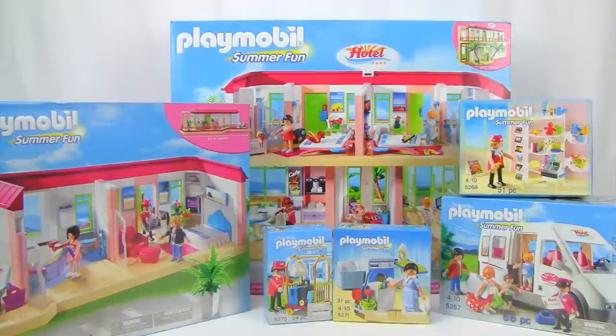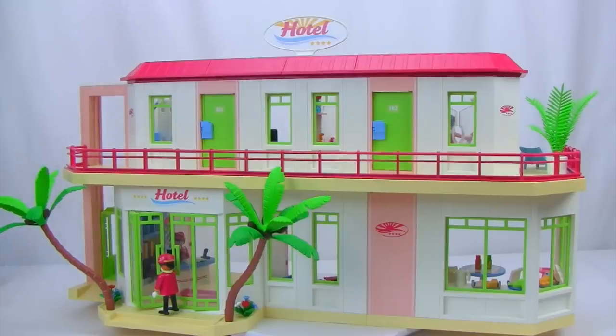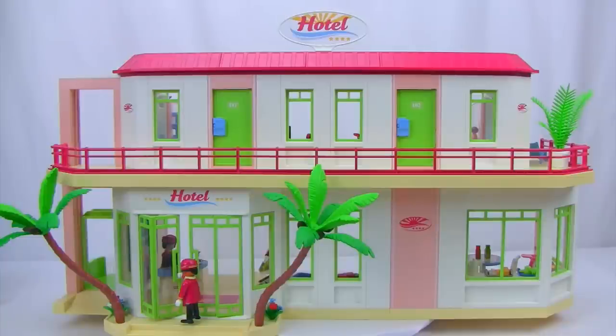Are you ready to explore what each set has to offer? Let's get building! Here is a humongous Playmobil summer fun hotel. It is a two-story hotel set and it is absolutely huge — 785 pieces. It took us a little bit to put together, but it is absolutely humongous with hundreds of super cool accessories.